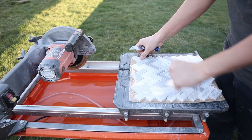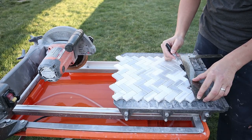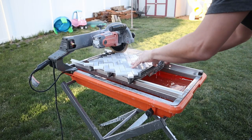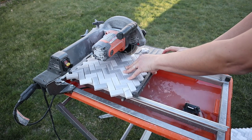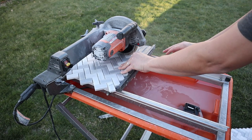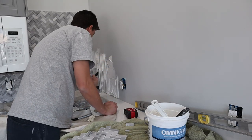I used a tile saw because my dad already had one and let me borrow it. Now, would I have gone out and bought one if I didn't have that? You kind of have to weigh out the options of how big your project is and if it's worth investing in one of these saws versus just a tile cutter that scores and breaks it.